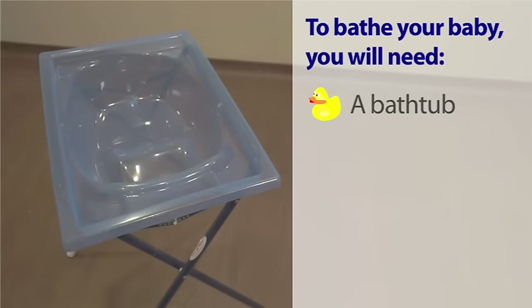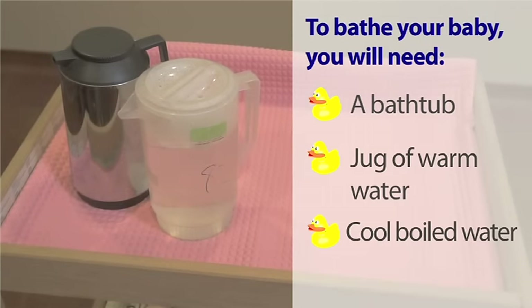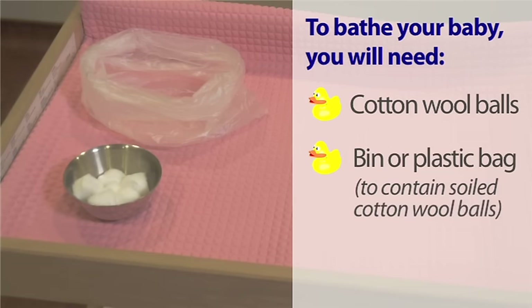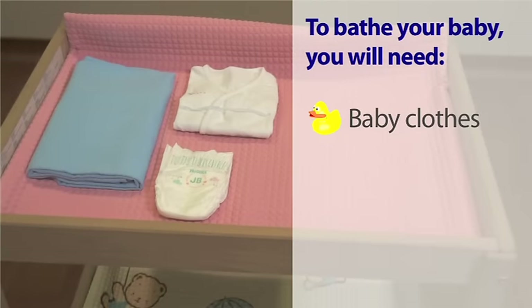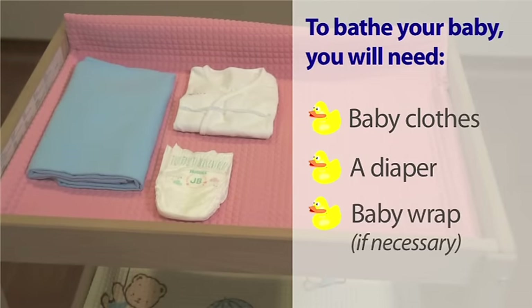A bath tub, jug of water, cool boiled water, cotton wool balls, a bin or plastic bag to contain soiled cotton wool balls, a face cloth, towel, bath soap, baby clothes, a diaper, and a baby wrap if necessary.